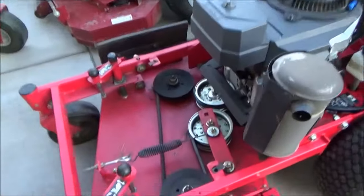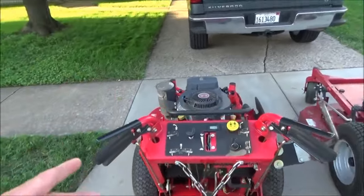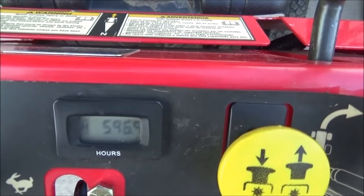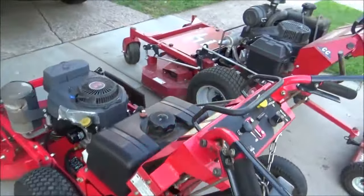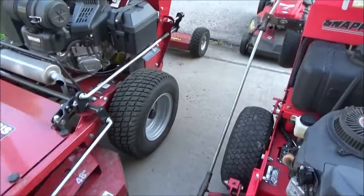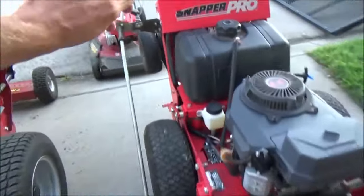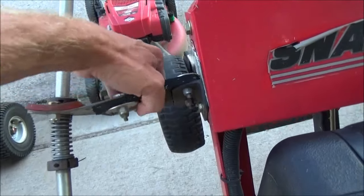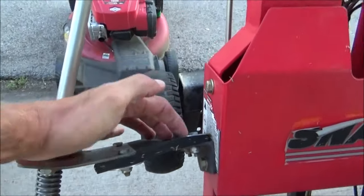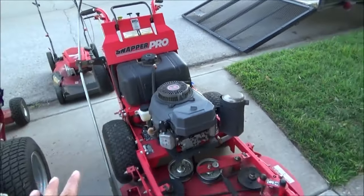Snapper Pro 36-inch — the deck cover is off because I lost a little attachment and never put it back on. It's not worth it for me to leave it off. It has five hundred ninety-seven hours on it. For chute blockers, you can get them from Trimmer Trap — you can order them through your local dealer regardless of what brand they carry. It's kind of like a mud flap material that you bolt on. I love it, couldn't live without it.